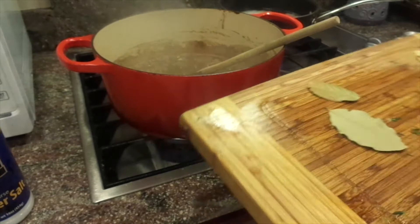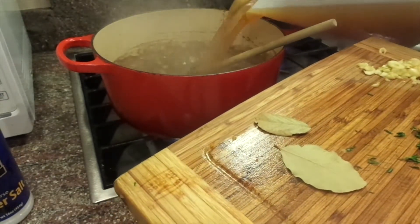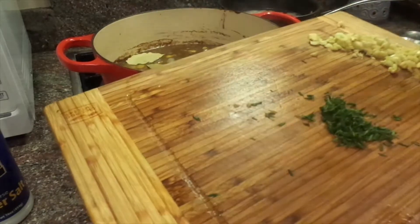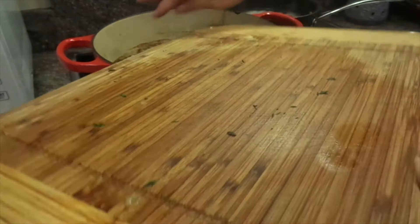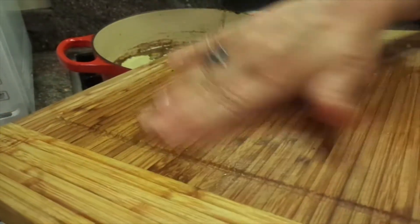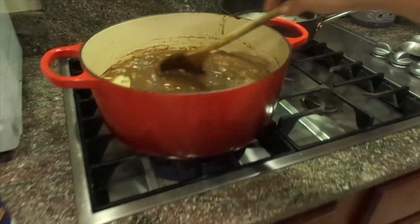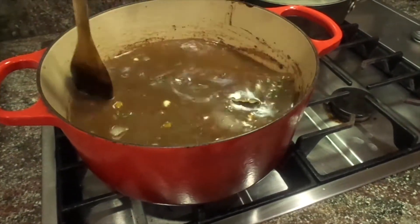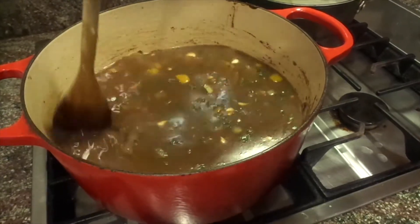My roux is all dissolved. I'm going to add in some more broth, then add in some bay leaf. I took the thyme off the stems, and I'm going to add in all of my garlic. Let that simmer, let that cook in there, let all those flavors get together. I also like to try to scrape all the bits that have slid up on the side of the pot.